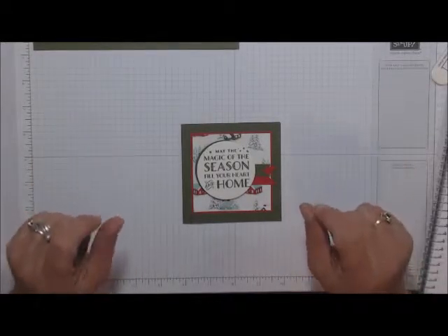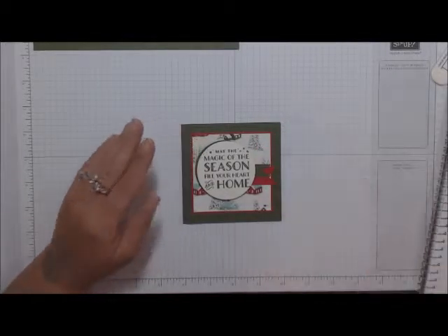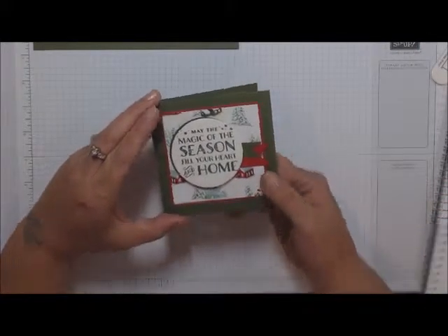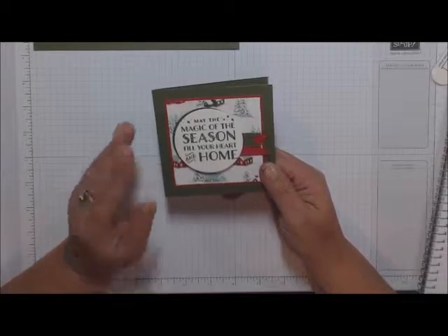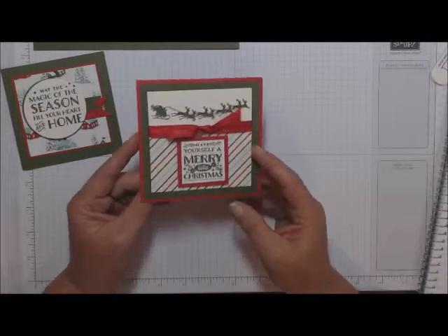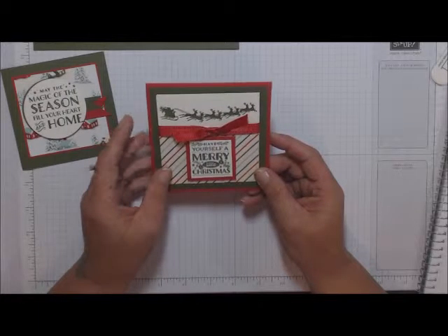Today we're going to make two cards each, but I'm only going to demonstrate one of each for you, and then you guys can go finish creating on your own. This first card here is nice, simple, and quick — so we can make lots of these. Here is the second card, and I absolutely fell in love with this one — the Santa sleigh with the reindeers.